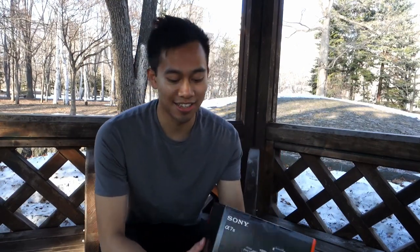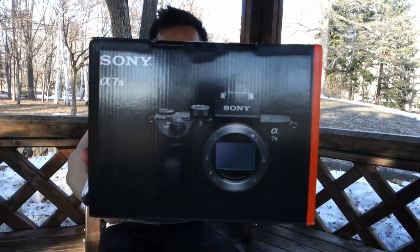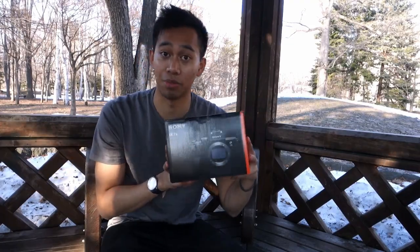I just found a spot in Nakajima Park. Here we have the new Sony a7 Mark III. We're going to look a bit deeper into the box, do a bit of unboxing, and then check out the body itself.